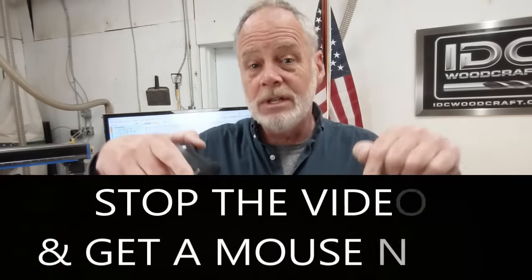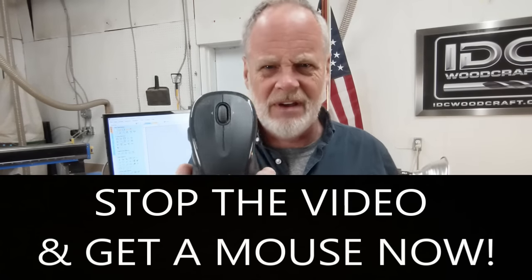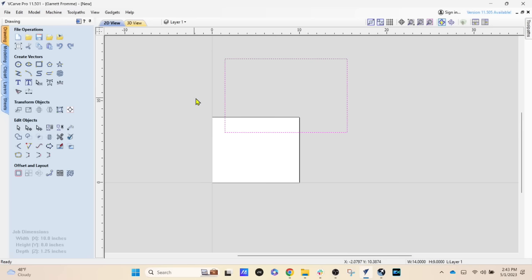Stop the video, go down to the description, and I've linked a specific mouse I like — it's from Logitech, around $20–25, and works really well. If you're a mouse user, put in the comments why using a mouse is so important and makes life so much easier. Design software is built with a mouse in mind — click the link in the description, get it right now, and you will thank me later.